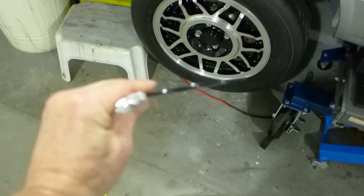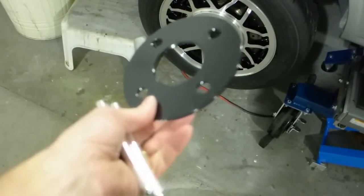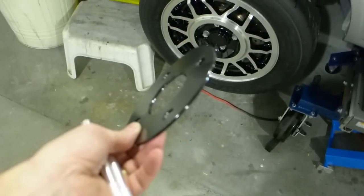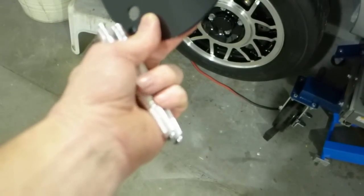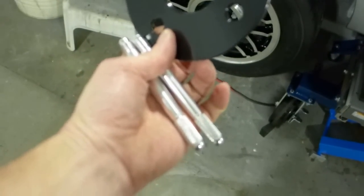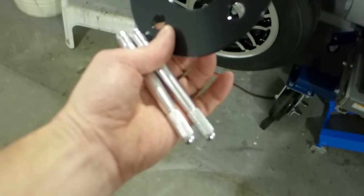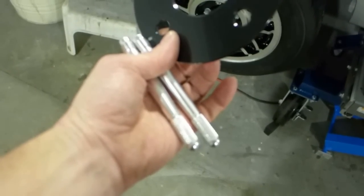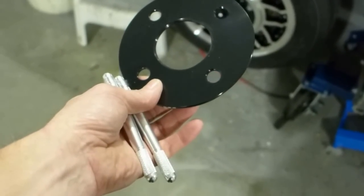These are the 3mm 100-by-4 wheel spacers, providing plenty of clearance with the front discs. The little placement pins screw in before putting the wheel on, allowing you to hang the spacer on and then position the wheel — that's all sorted now.